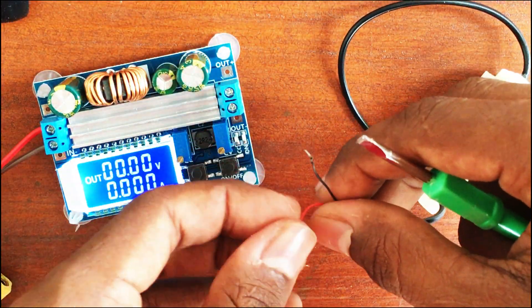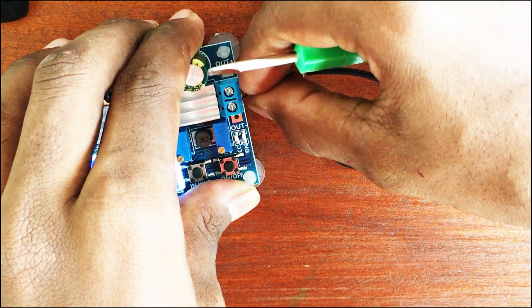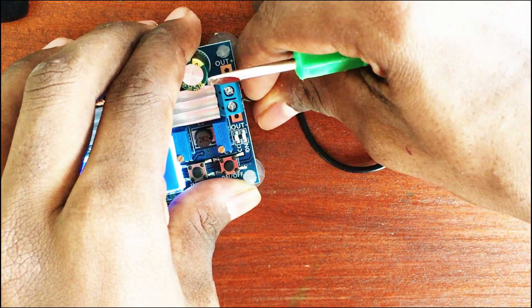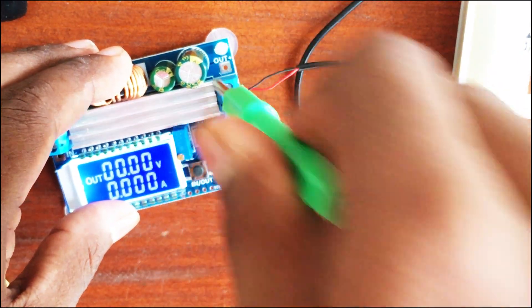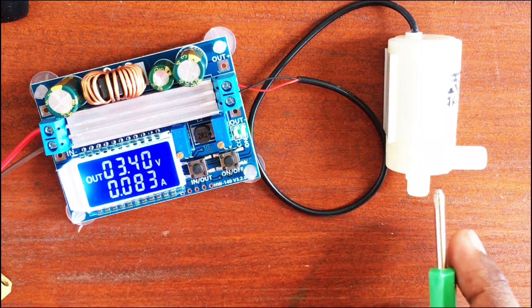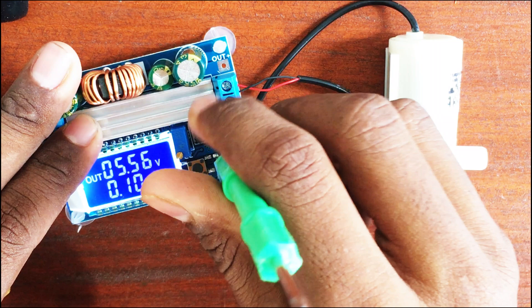Now I'm going to connect this water pump. It's around a 3.5 volt water pump, let's see how it works. Let's push the button — it's drawing about 82 milliamps. Let's raise the voltage.